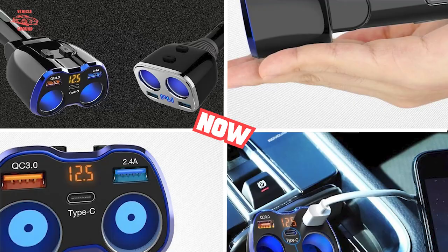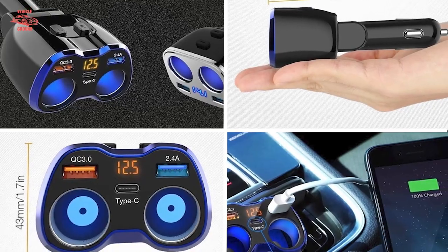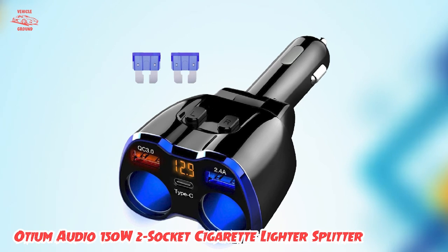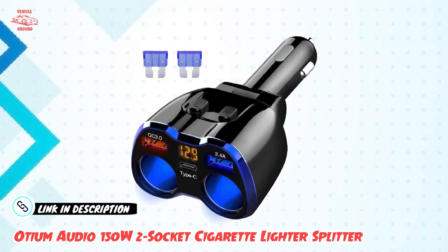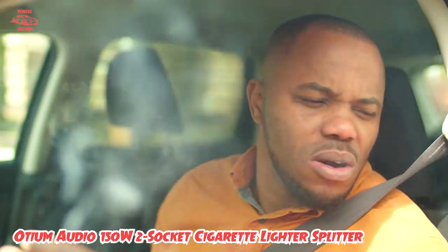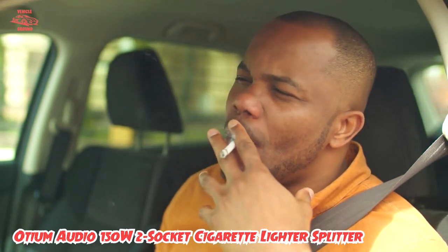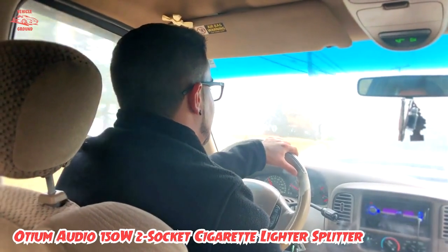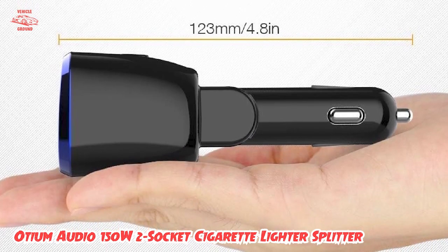At number one position, we have the Odium Audio 150W 2-Socket Cigarette Lighter Splitter. This is a great device for anyone who needs to charge multiple electronic devices in their car. It fits into the cigarette lighter socket and splits one socket into two, with two additional USB ports. One of the best features is its high power output of 150W.